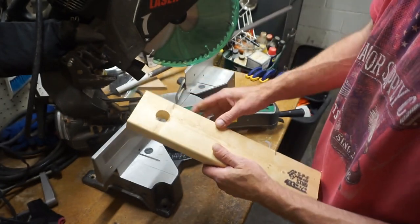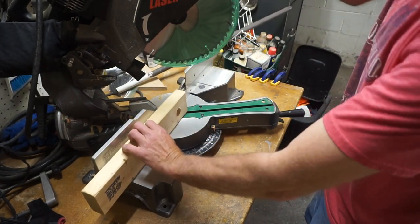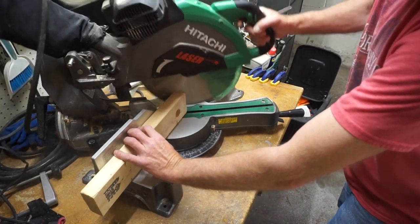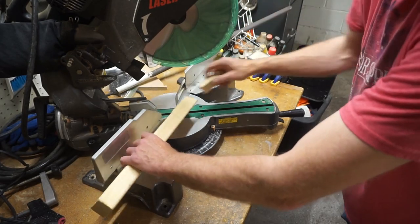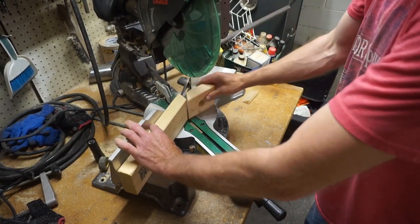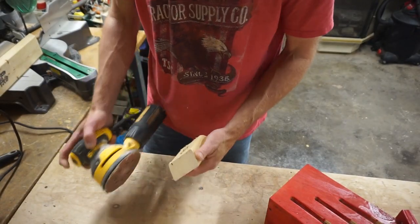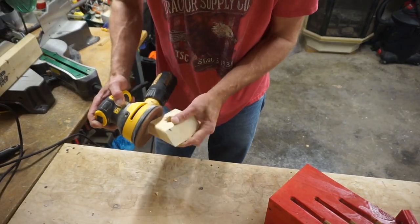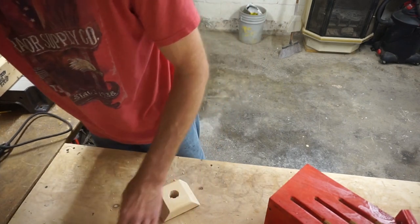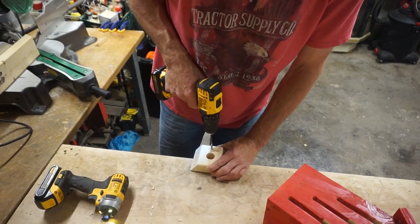Alright, now we have our hole drilled in the middle — our inch and an eighth hole. Now we're just going to cut this at a 30-degree angle to make it a little more pleasing. There's our piece. Now we'll sand all the roughness off. With just a couple of screws, we can hold it onto the bottom. We're going to pre-drill so we don't split it.